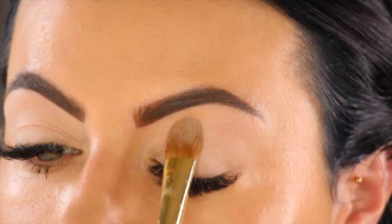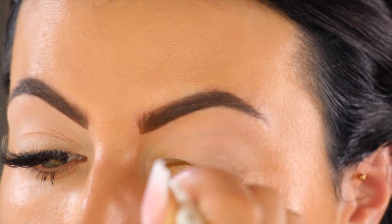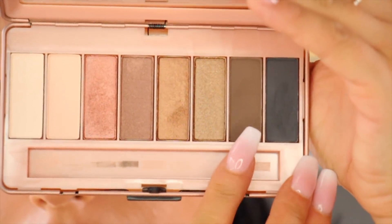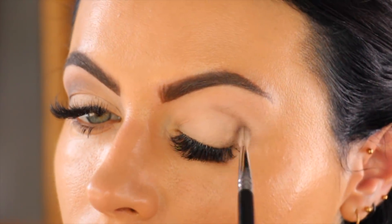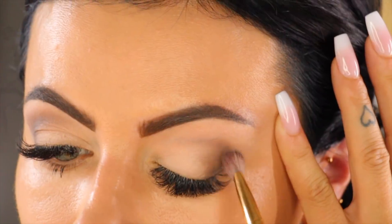Next I'm going to take the Pure Minerals eyeshadow palette. This one you can really take everywhere with you — it's got all the right shades for day and night looks. You can create smokey, you can create natural, it's just perfect. The first shadow I applied is matte with a pinkish undertone — it's really nice as a base.